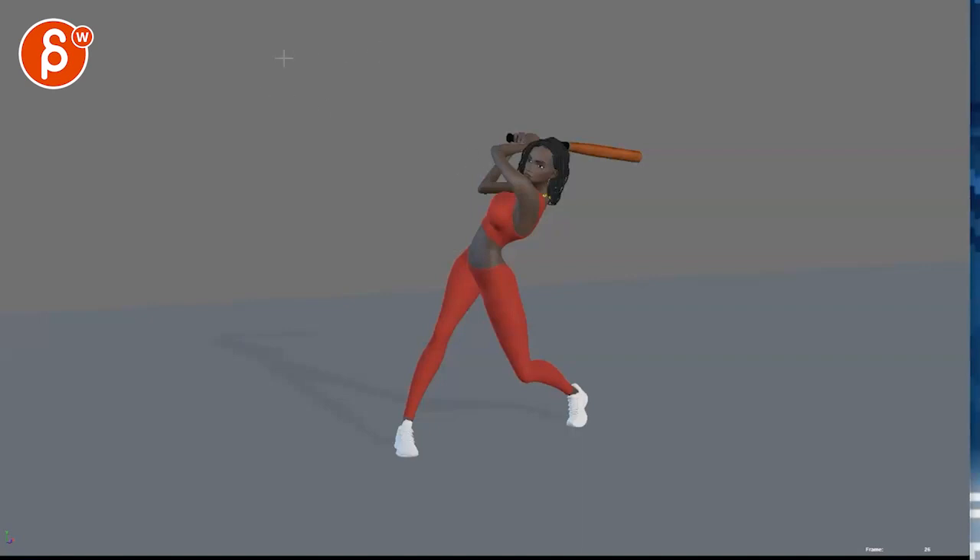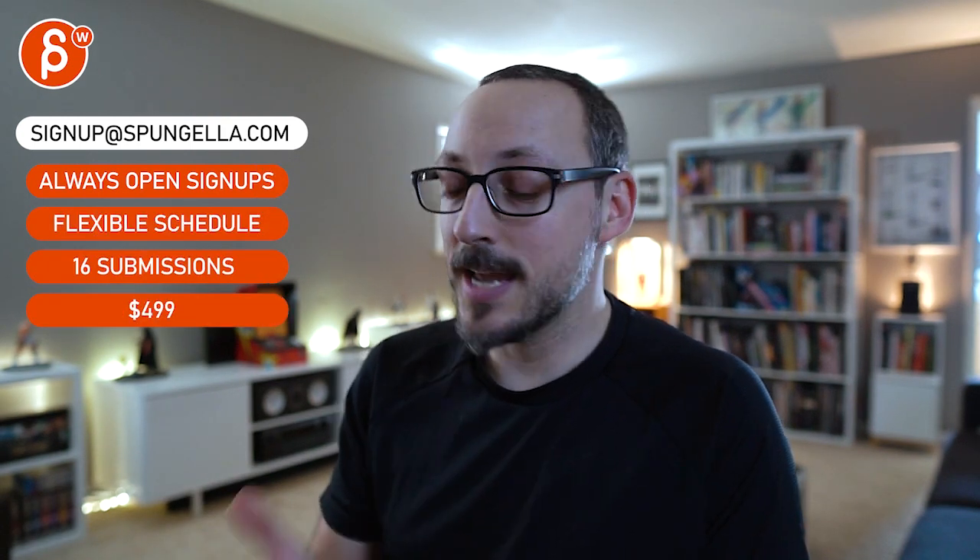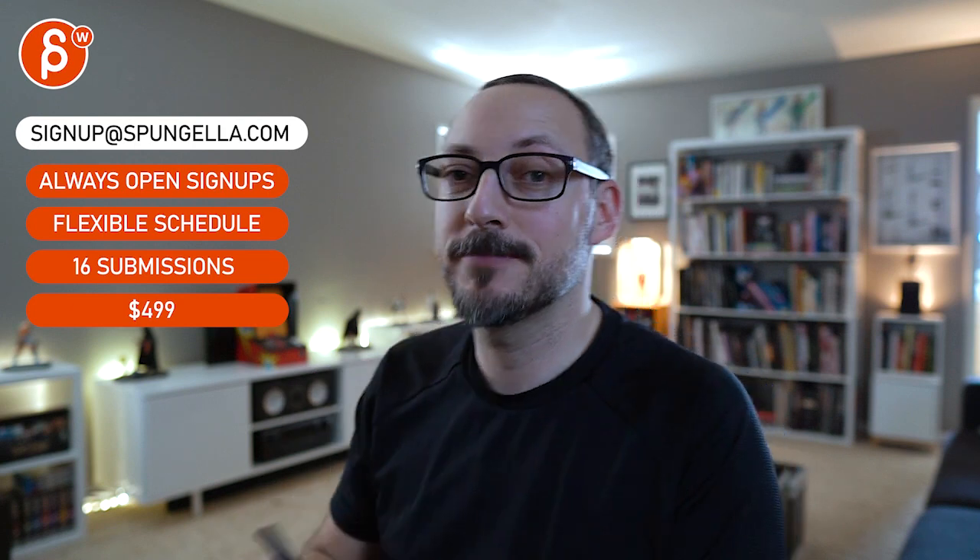Let me know in the email. There's an email you can sign up for — you can start whenever you want, submit whenever you want, and you get 16 submissions either way. A like and subscribe would be awesome. Thank you.